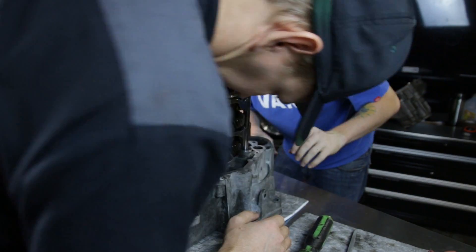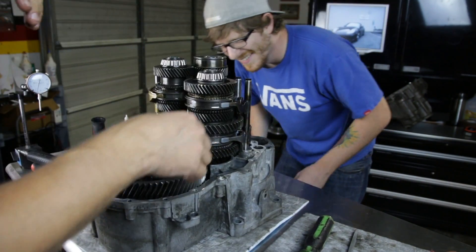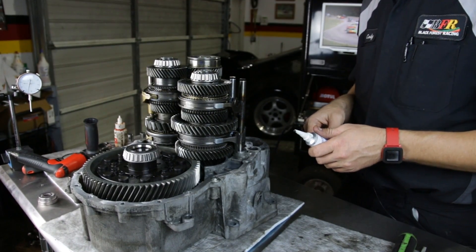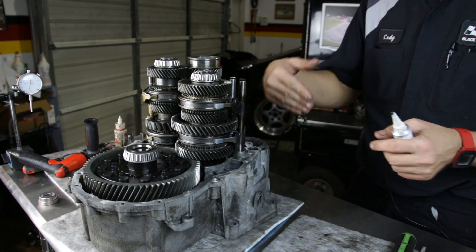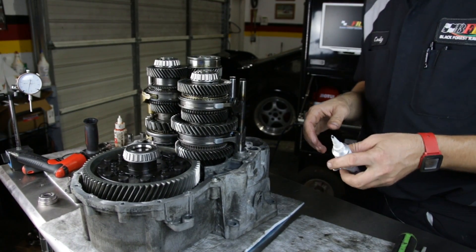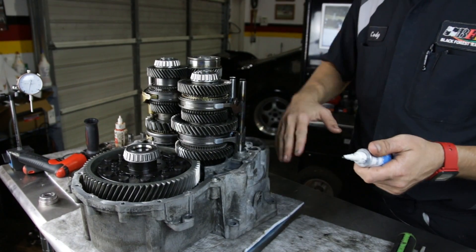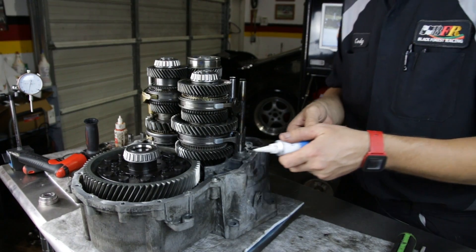Be wary of where your fingers end up while we wiggle things, because when you wiggle one thing the whole stack moves. We've got all of our gear stacks in. We've spun everything over and verified that everything works, everything shifts correctly, and our steel forks fit perfectly. Now we're going to seal this up, get the other half on, bolt it all together, and wrap this thing up.